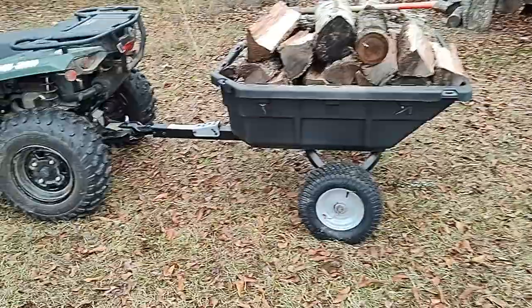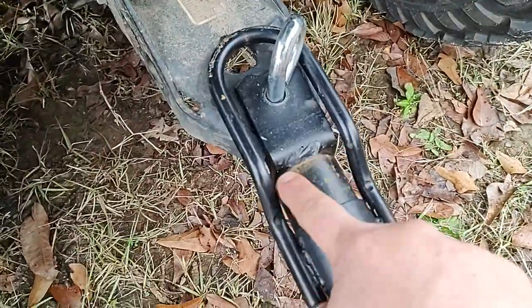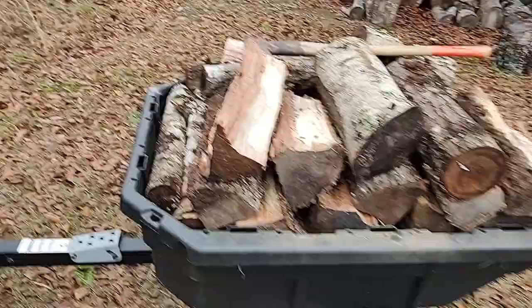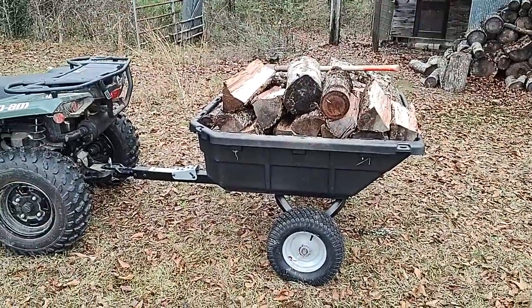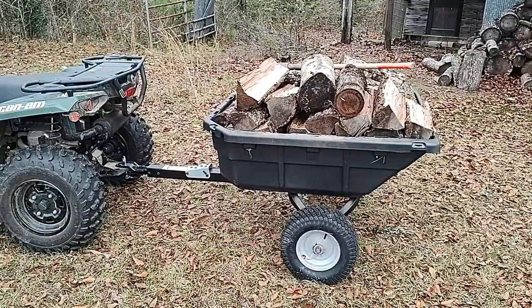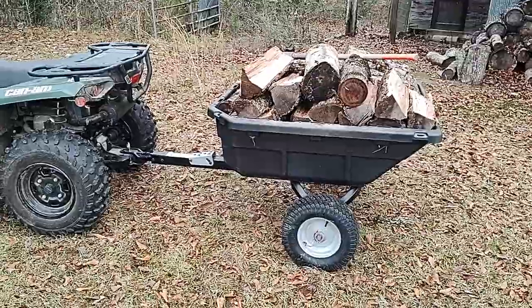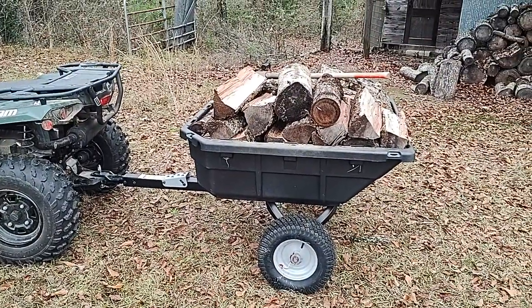One thing I might mention — considering this thing is only a month old and I don't even leave it out in the rain, I keep it under my porch, there does appear to be some surface rust. Not sure if I got it like that or not. Anyways, I'll post a follow-up review maybe at the end of this year or next year to see how it's still holding up. All right, later guys.